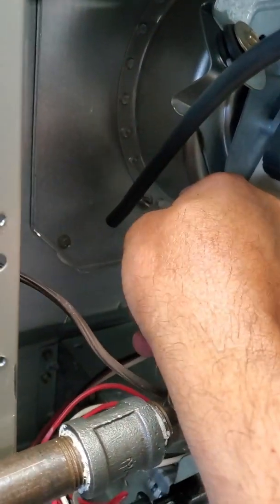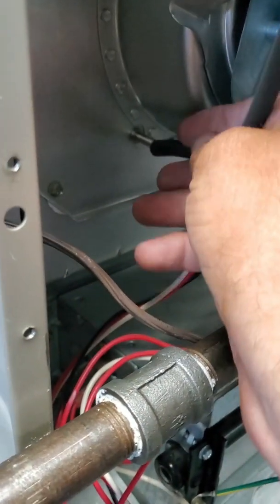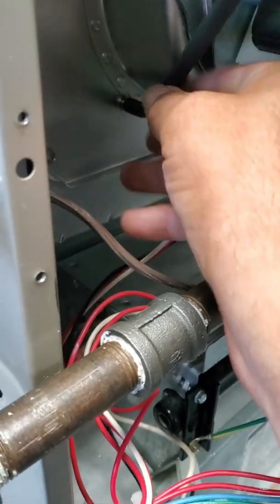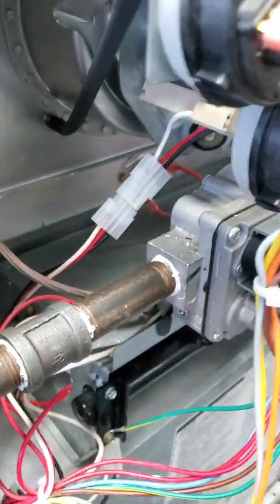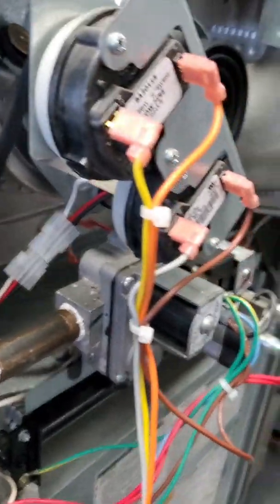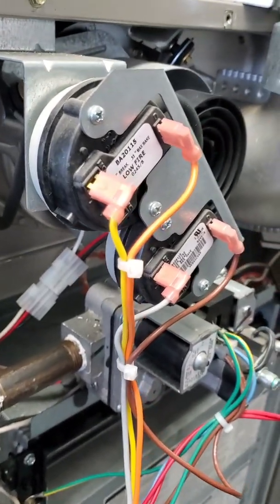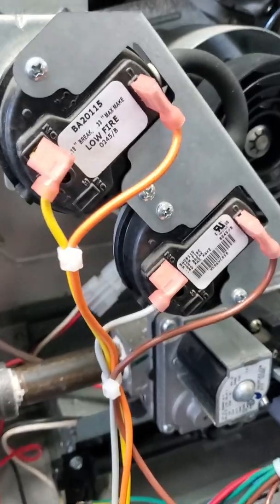After you've checked your pressure, take your hose off. Make sure you reinstall the pressure switch hoses. Cycle your unit, make sure everything comes back on — and you've just tested your pressure switches.